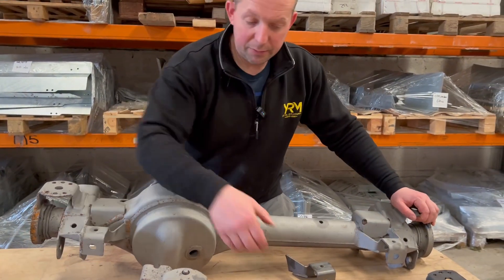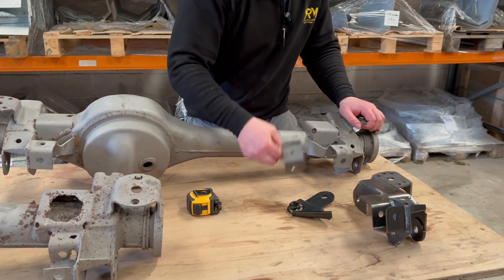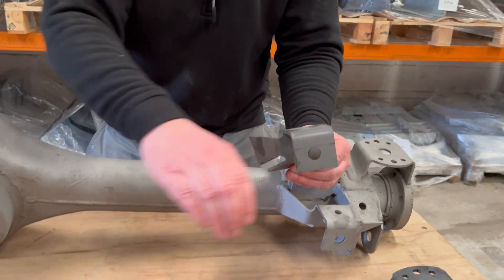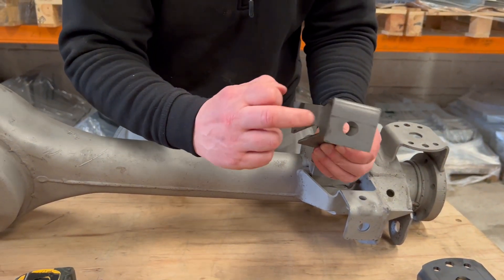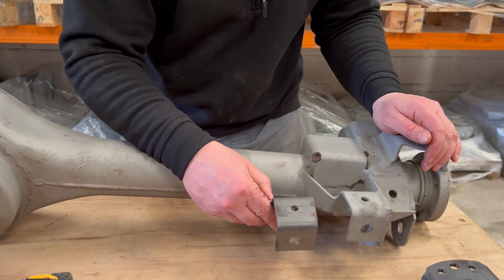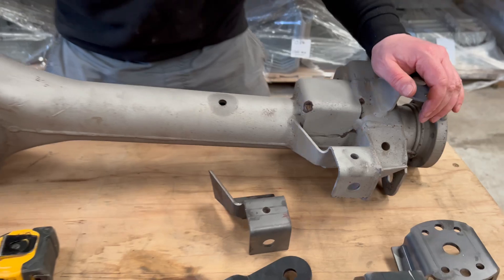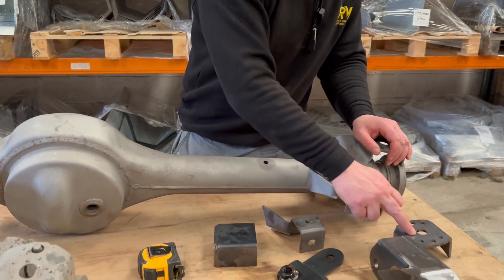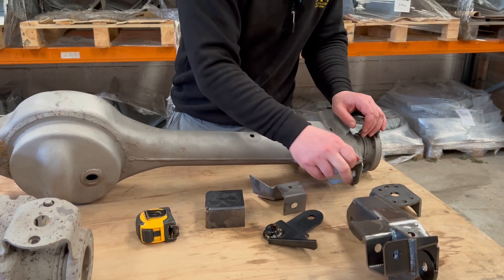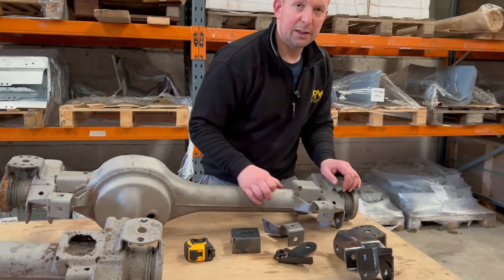On the early cars you had this style of Panhard bracket with a 14mm bolt in there. On 2002 onwards you get a straight Panhard bracket running across, the bolt is 16mm, and it mounts on there like that. Bump stops are the same across all the years, and the coil spring mount is the same across all the years. So really it's the 47mm vs 54mm and your Panhard bracket that makes the difference.